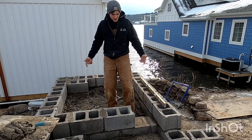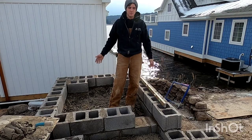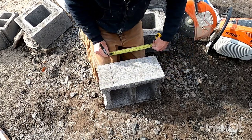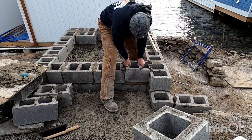Thanks for clicking on this video. Today I am laying a block staircase platform. In this video I'm going to show you how to figure out your measurement, mark that measurement on the block, cut the block, and a couple of tips on how to lay that block in.